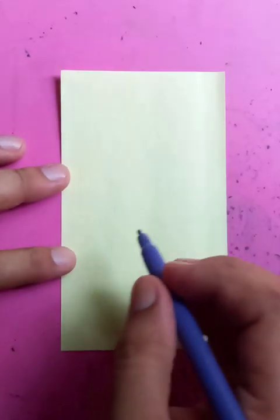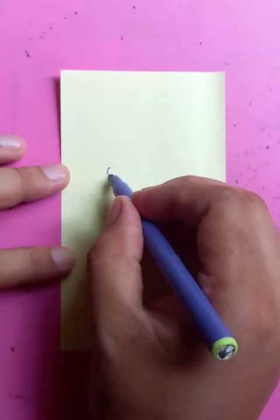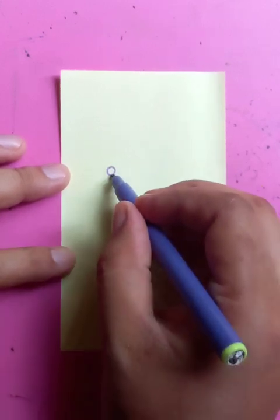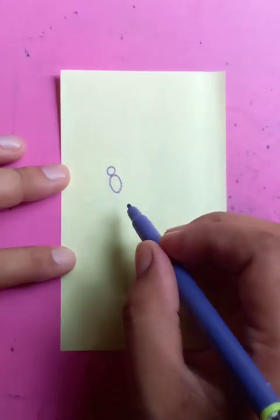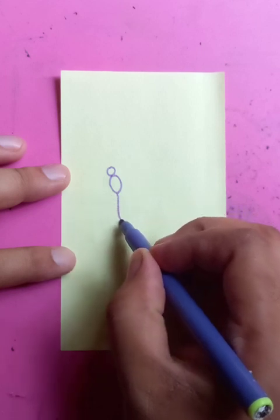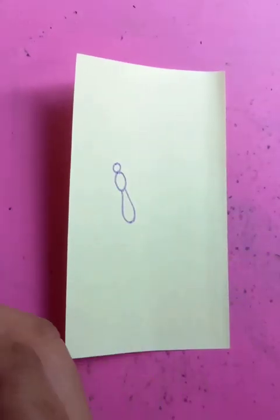Hi, how are you today? We're going to draw different types of butterfly. First we're going to draw the body. You can see here I'm drawing a smaller circle, then behind it a circle that looks a little bit elliptical, then another longer elliptical shape. So three parts.